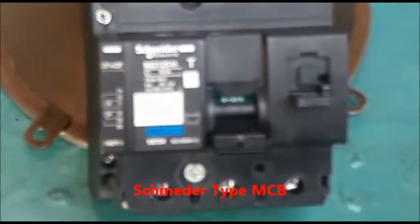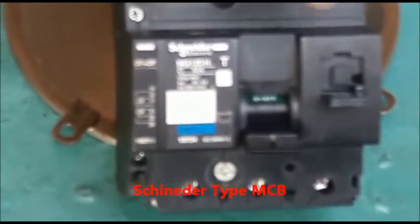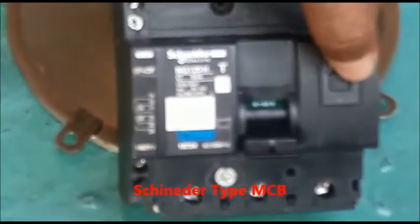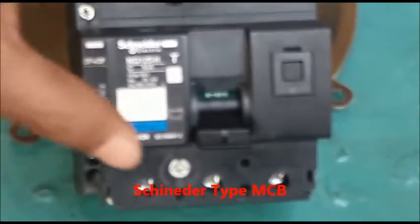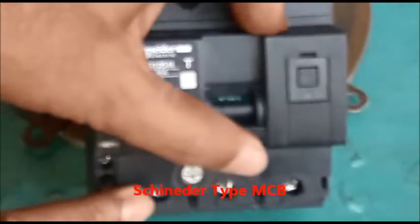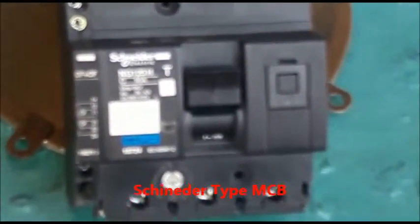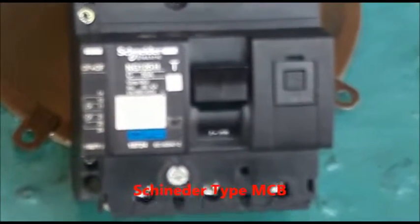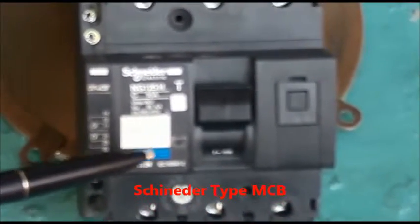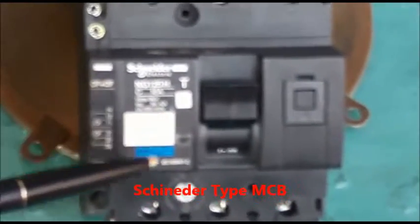To reset the MCB, we should first reset the locking arrangement to the closed condition. Thereafter, we will reset the MCB. In this condition, the MCB is reset and 'on in white' is clearly visible below the MCB knob.